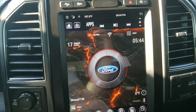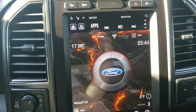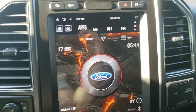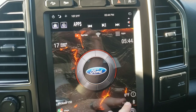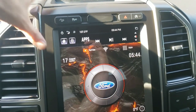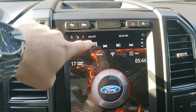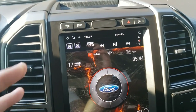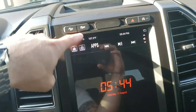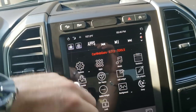The temperature widget works sometimes and I'm not sure why it doesn't work all the time. Either way, the real-feel temperature shows up here — it's reading about 107, though it's actually around 101 or 102 today, so I'm guessing it's the real-feel temperature. The time is currently set to military time, so I need to fix that. If I had Wi-Fi connected, the internet widget would show here too.